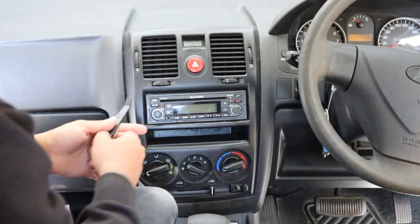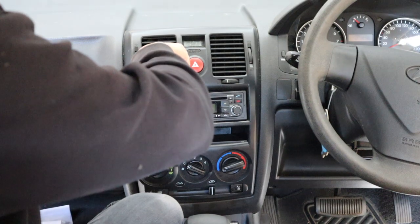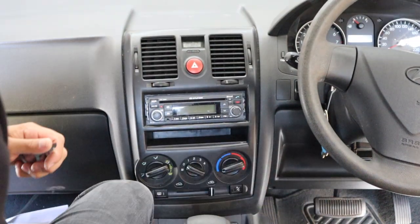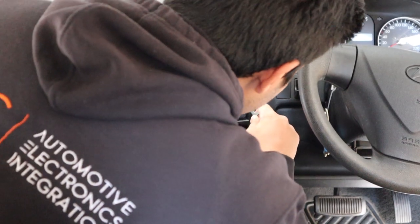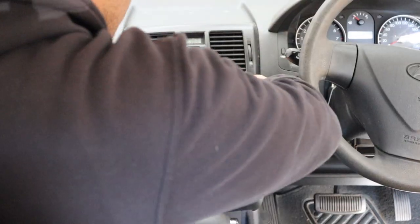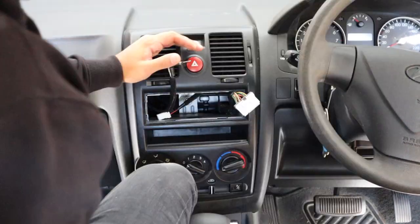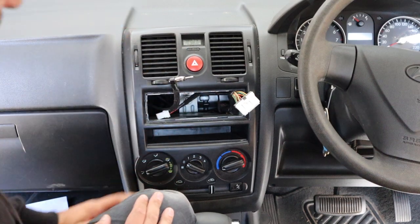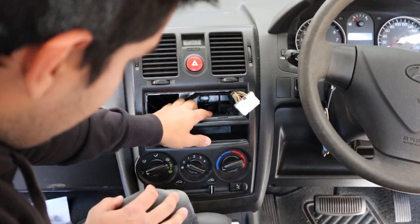The first thing we have to do is pop this little cover out like that. If you've got radio keys, this will be ten times easier. The radio is out now.